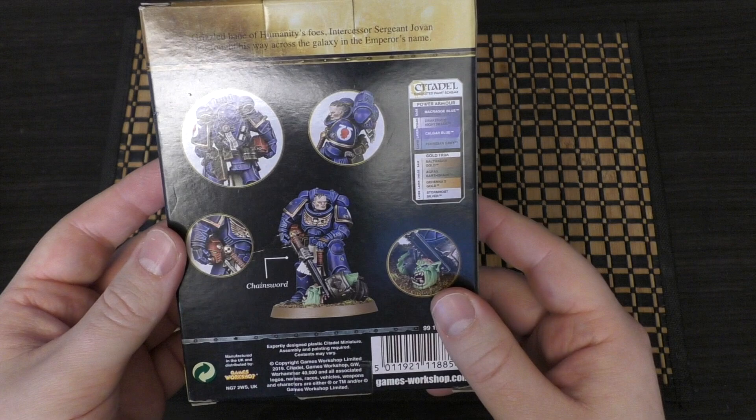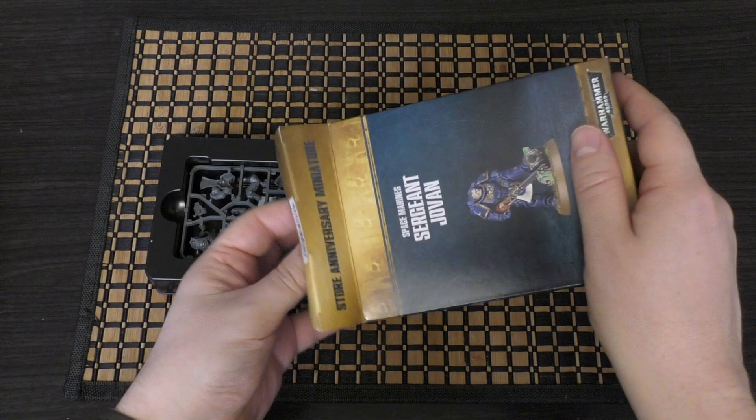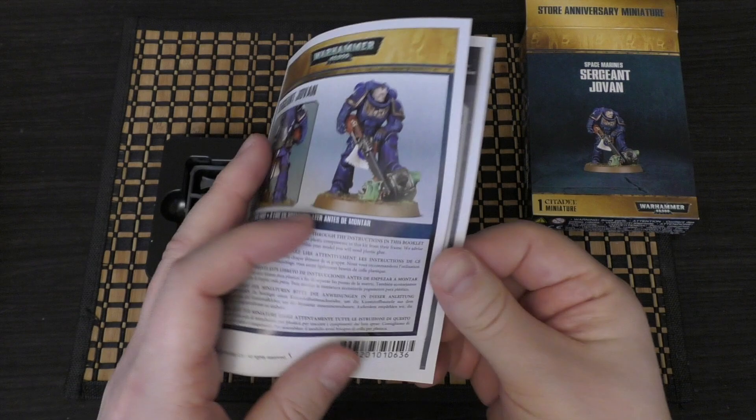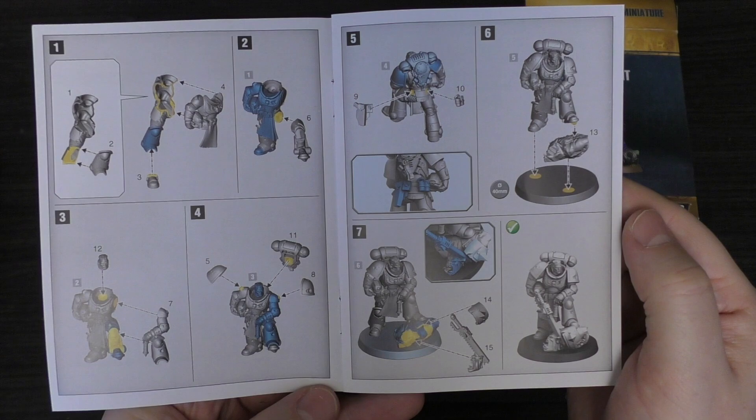Let's unbox this. It's a store anniversary miniature, it says there. It comes in a plastic tray, you've got the instructions, and it's a plastic miniature with a decent number of parts — 15 parts in total.